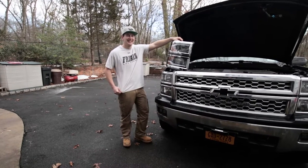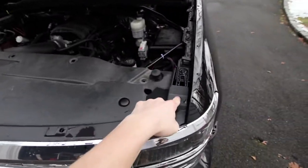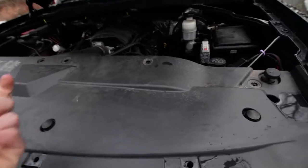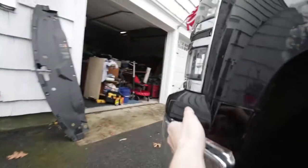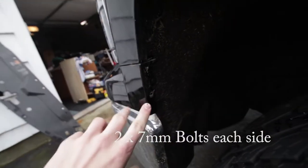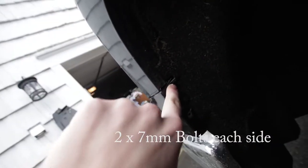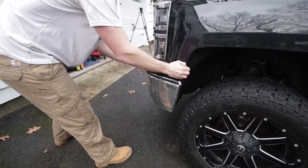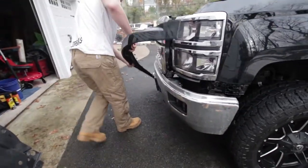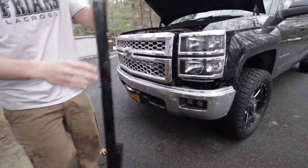Hopefully it works. So the first thing you got to do is take out all these plugs — you take a screwdriver and pop the things off, and then this whole cover comes off. You gotta take this piece off, and to get that off you gotta take that screw and that screw off. There's another set on the other side, and then it kind of just pops out like that — I already took all that.